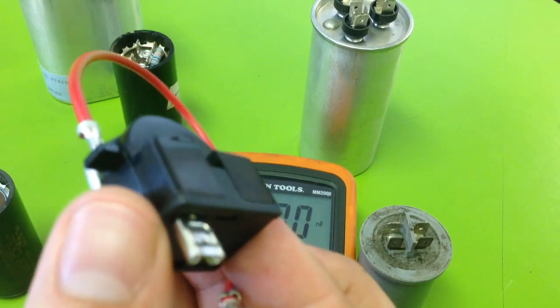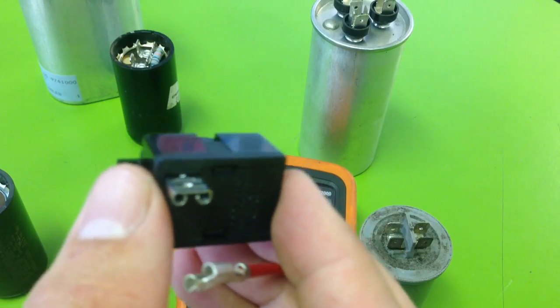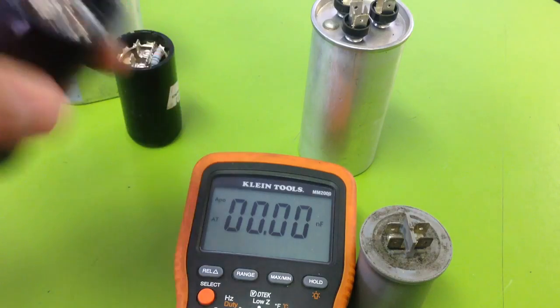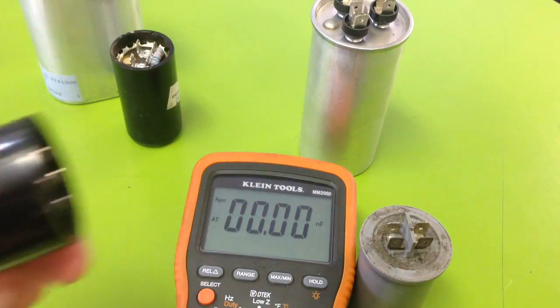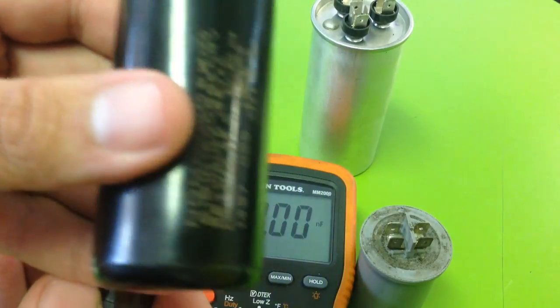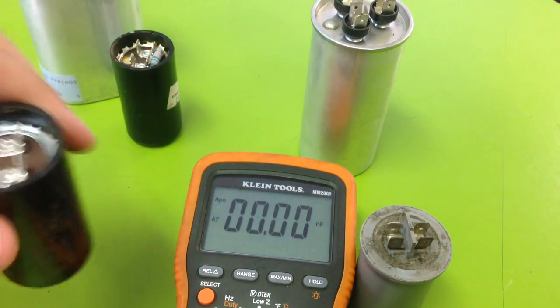There's a piece of ceramic in here that actually makes the connection — it's a semiconductor. As it gets hot, it breaks the connection to the capacitor. So this capacitor might be used to start an electric motor. Once the motor has started, it no longer needs the capacitor, so the PTCR breaks the connection and disengages the capacitor.